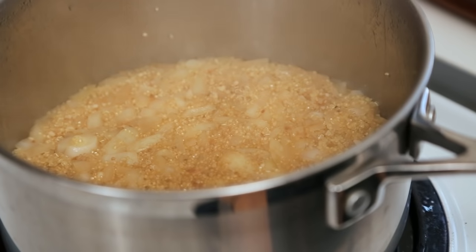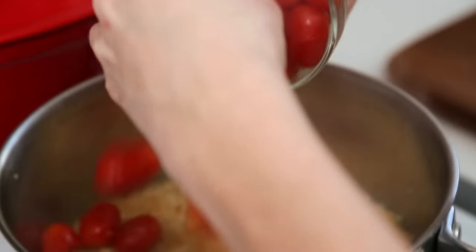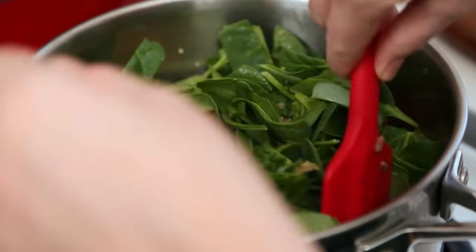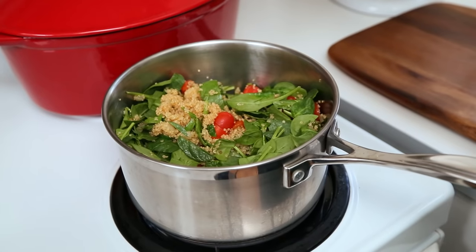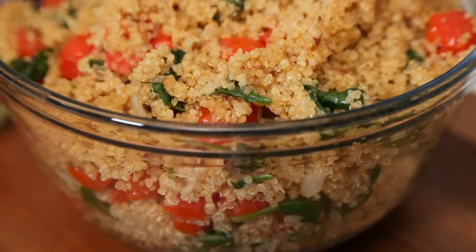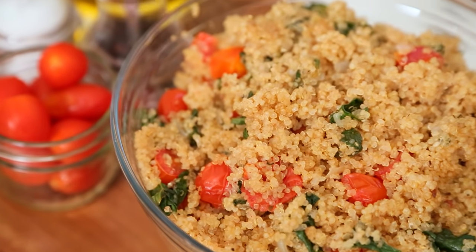Once the quinoa is cooked through, I'm going to turn my heat off completely and stir in some beautiful cherry tomatoes that I've just cut in half, and some fresh baby spinach. It's going to look like a lot of spinach at first, but have no fear — it'll wilt down to very little and then it'll look like it just belongs there. I'm going to season it up with some salt and some pepper. There you have a super nutritious, really delicious side dish that is ready to eat. This will last in your fridge for between four and five days.